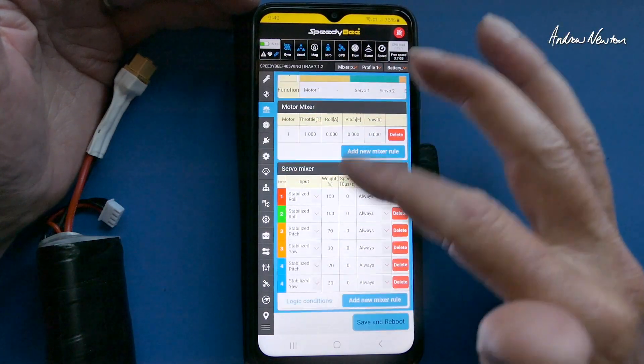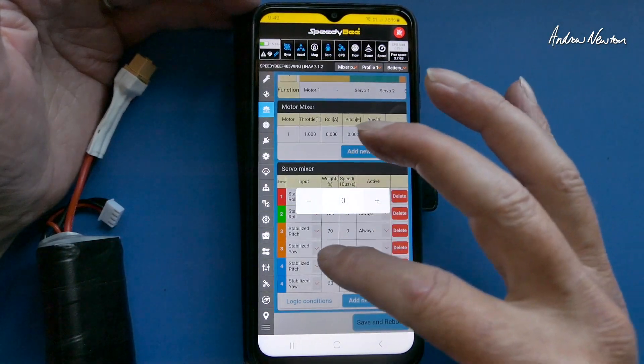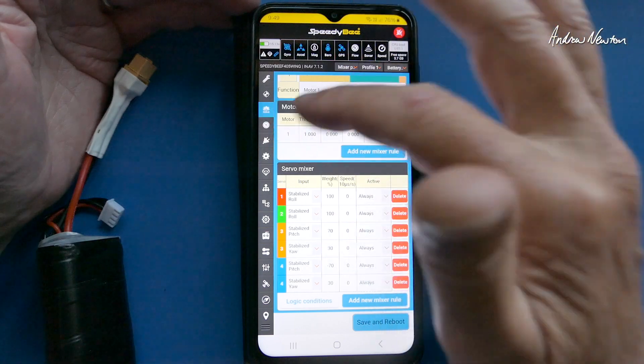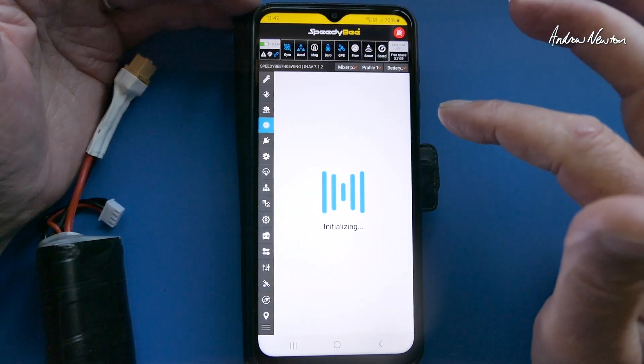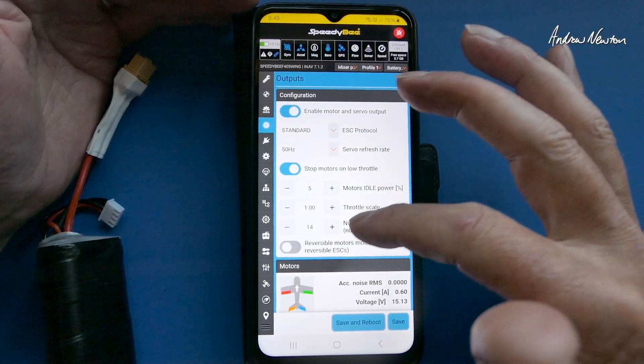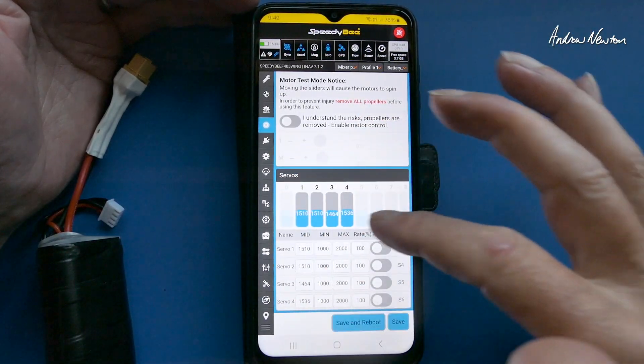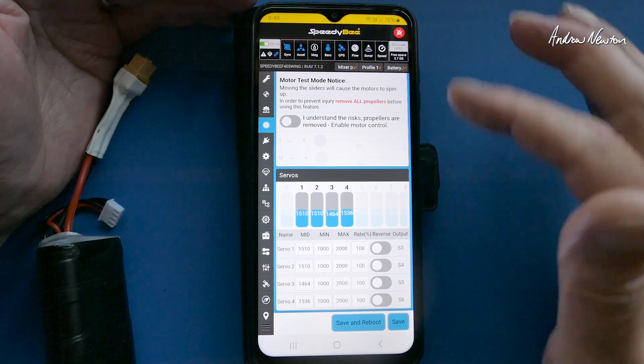Add motors, adjust the weight on different mixers. Save and reboot every time of course. Outputs — we can enable outputs and we can adjust weights and midpoints and reverse channels if we need to.